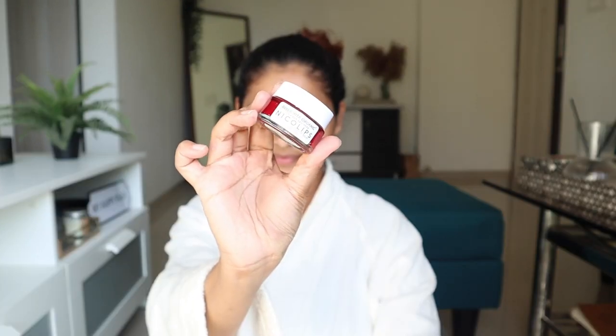Step number four is lip scrub. I'll be using Bella Vita Organics Nico Lips. Take a generous amount and scrub all over your lips — this will get rid of all the dry, chapped skin. Once done, wipe it off and look at that: beautiful, plump, soft lips.